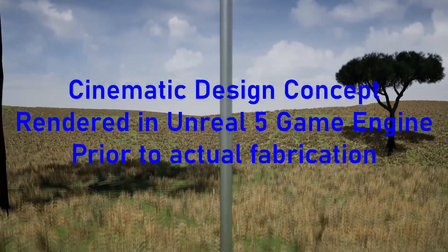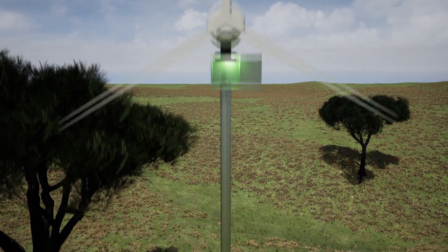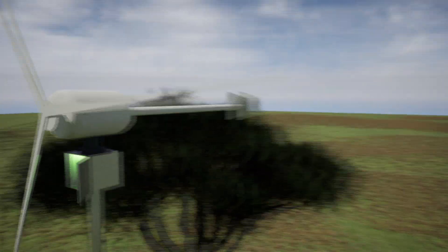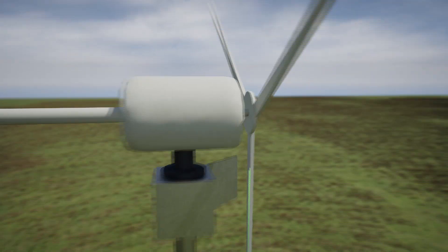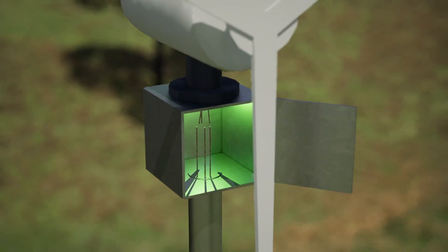So recently I've been using the Unreal Game Engine and learning a lot about how to do 3D modeling and animation, especially for cinematic rendering. So I thought I might just model the box that we had in mind for the wind generator and do it in 3D.